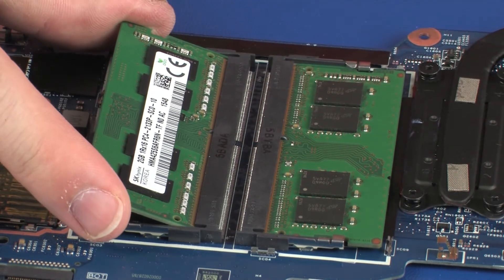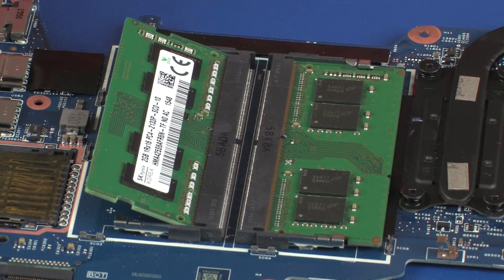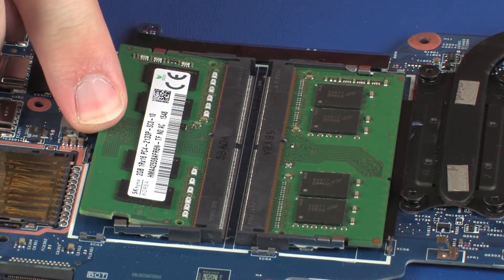At an angle, gently insert the memory module into its slot on the system board. CAUTION: When handling a memory module, use care to prevent touching the memory chips on the board. Touching the memory chips could damage or destroy the memory. Press down on the memory module to latch the arms.